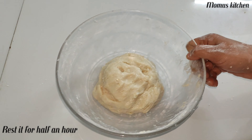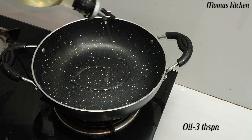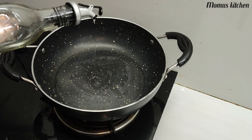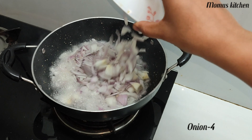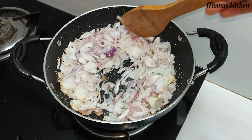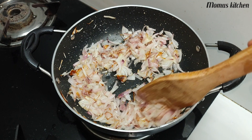We are going to prepare the filling. We are going to make a simple filling. We add 3 tablespoons of oil. Let's cook for 4 tablespoons of chicken and 30 grams of chicken.